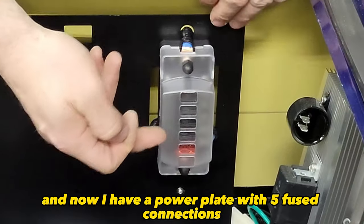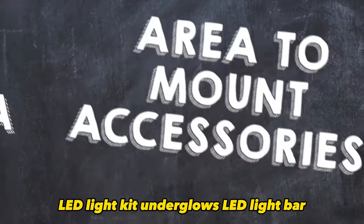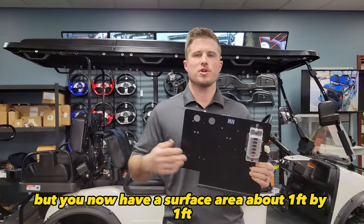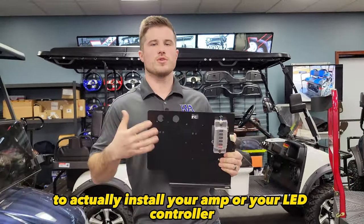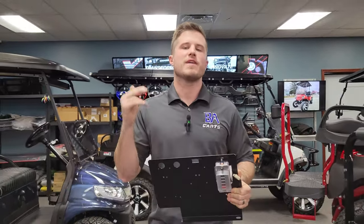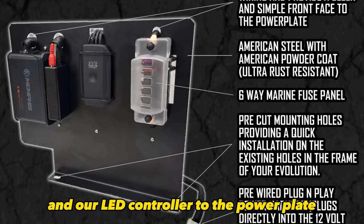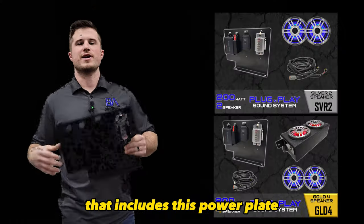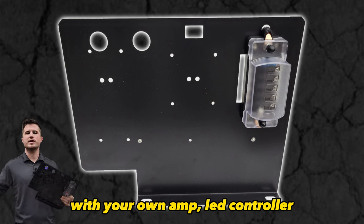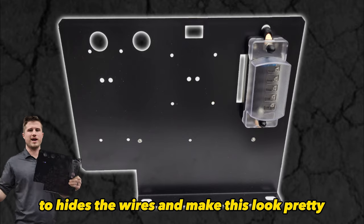And it literally took me a minute. Now I have a power plate with five fused connections to add any 12 volt accessory — amp, LED light kit, underglows, LED light bar. Not only is it easy to wire in your accessories to the fuse panel, but you now have a surface area of about a foot by a foot to actually install your amp or your LED controller and not scratch your head finding a place to mount that stuff. If you look at our SVR2 or GLD4 sound systems, we mount our amp and LED controller to the power plate and hide all the wires behind it. So if you don't want one of our new plug and play kits that includes this power plate, you can buy just this plate by itself and do your own DIY sound system with your own amp, LED controller, or whatnot. You have area to install those parts and holes to run the wires back and make this all look pretty.